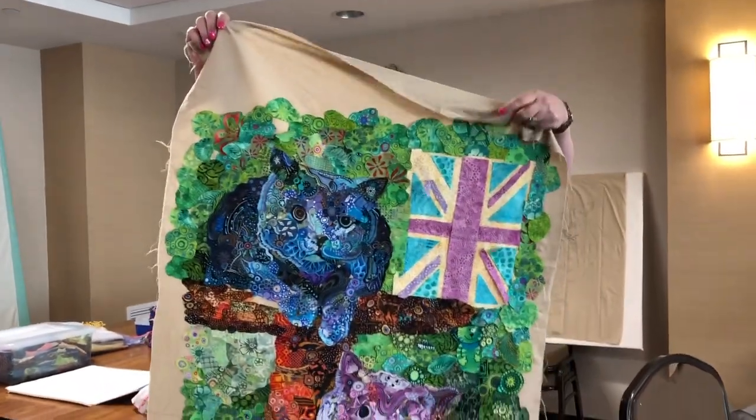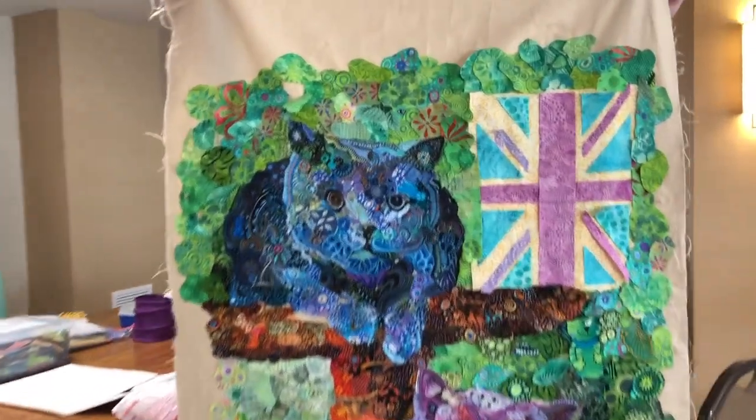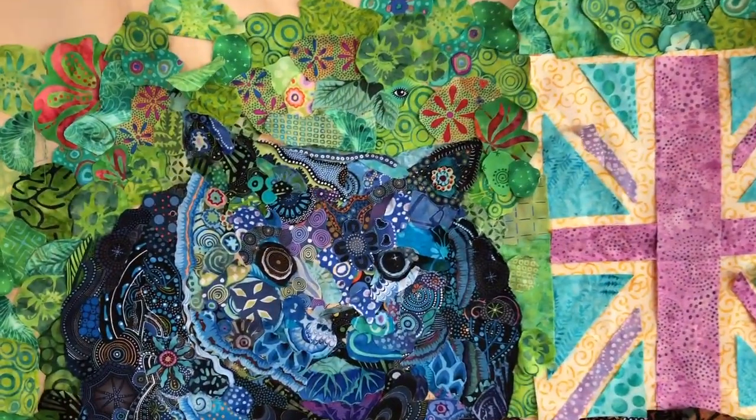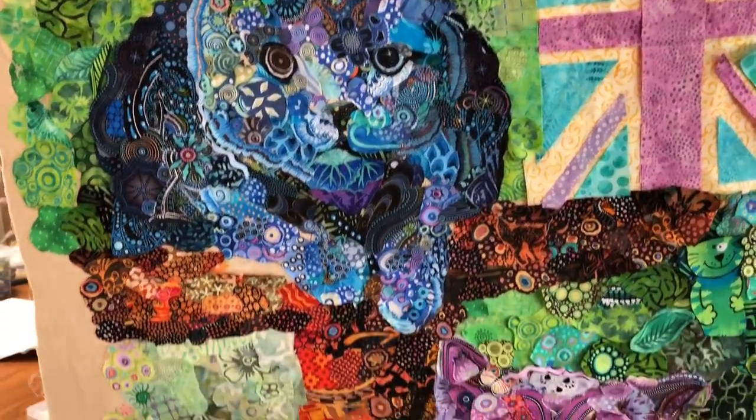Okay, so you started — what's the flag? It's the Union Jack. Okay, so let me get this. Which way it may go. I have to ask about that — what was the purpose of the Union Jack?